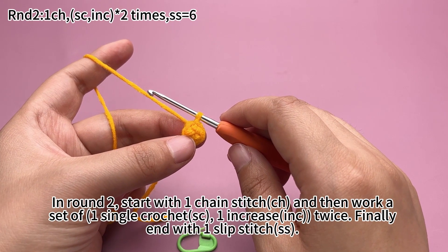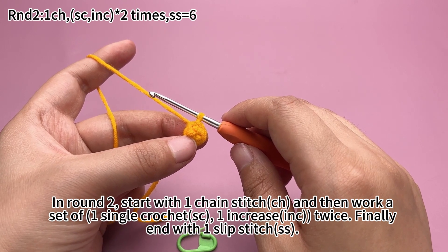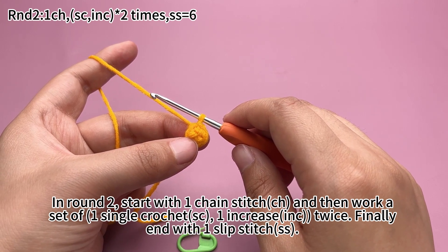In round 2, start with a chain stitch and then work a set of a single crochet and increase twice. Finally, end with a slip stitch.